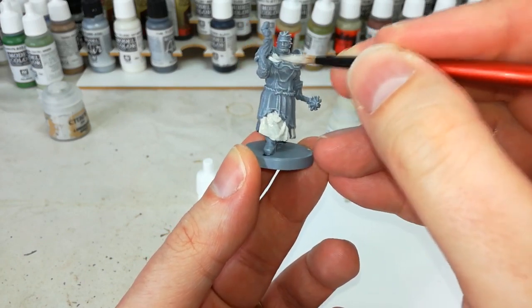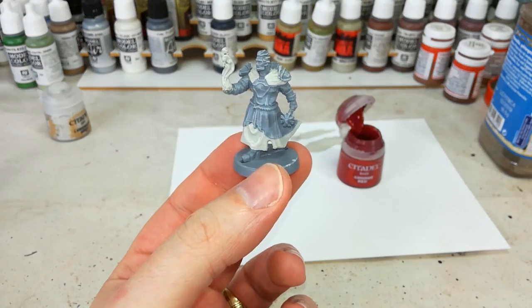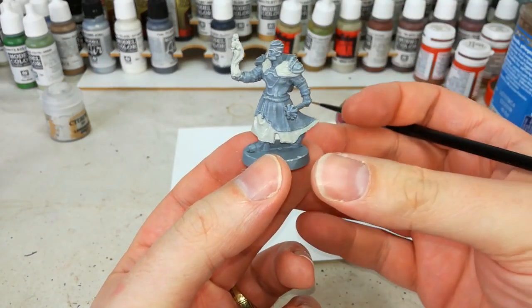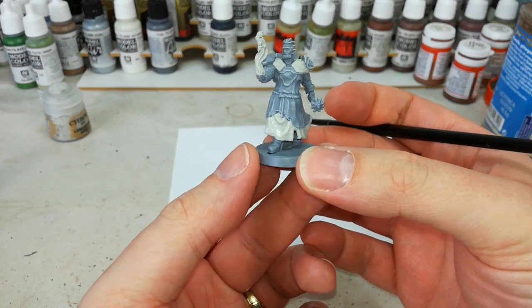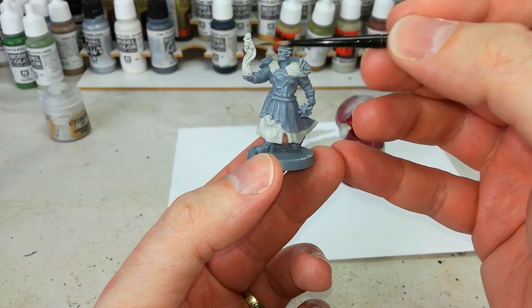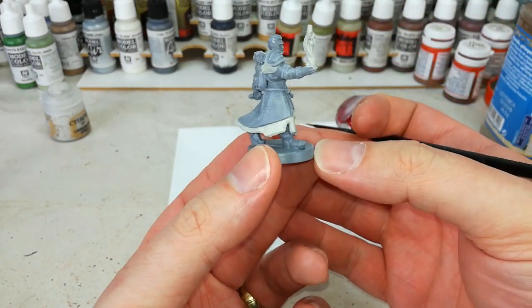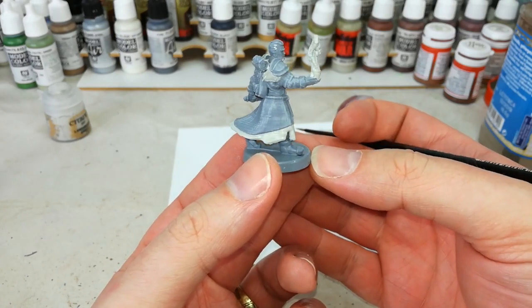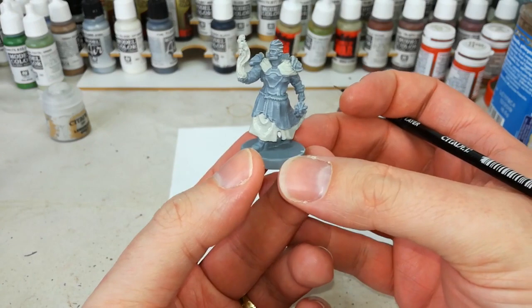I've given that two coats and you'll see it's come out pretty well — it's a just off-white with a greyish tinge. I've also hit the magic fire thing. I'm not entirely sure what it's supposed to be, but we'll make it up. He's a cleric, he's healing — I'm sure it's going to look fine.